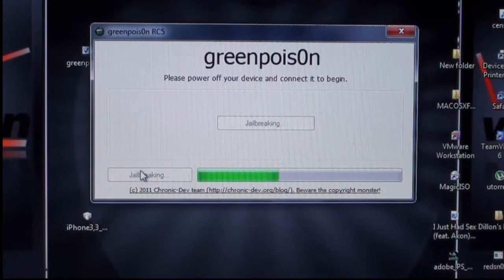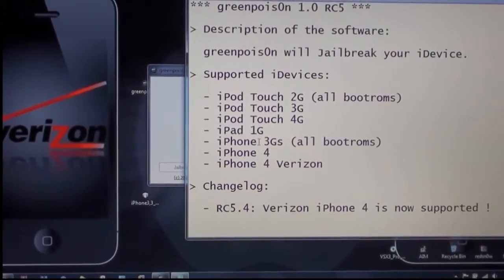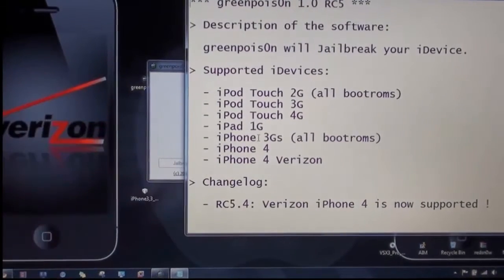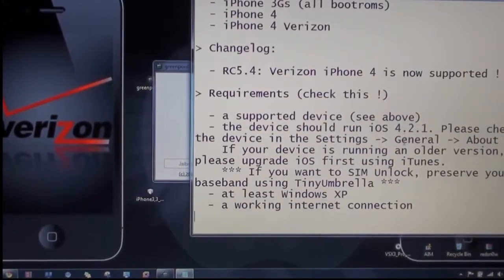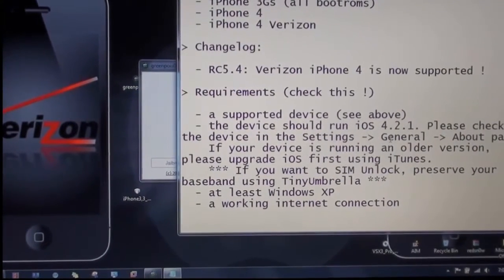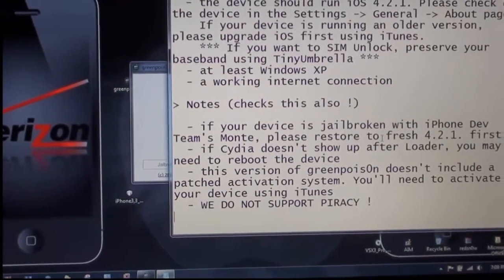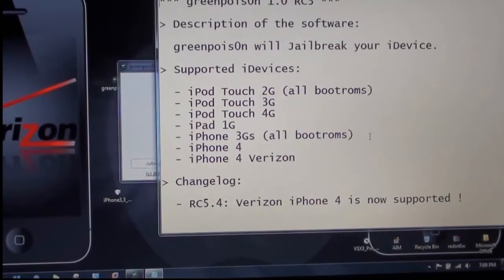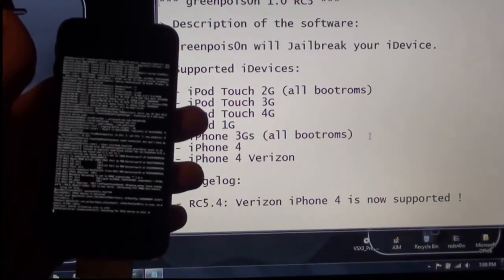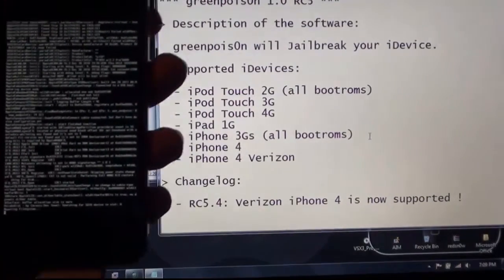With this jailbreak comes a readme file. These are the supported devices which Green Poison Beta 4 will jailbreak, and it also supports the Verizon iPhone 4. It tells you how to check if your device is on that certain iOS and that you must have a working internet connection. Also, if you are trying to jailbreak 4.2.1, you can jailbreak over the tethered 4.2.1 jailbreak that you have — a very nice addition.